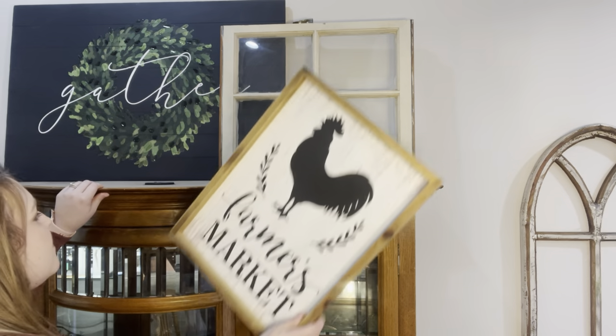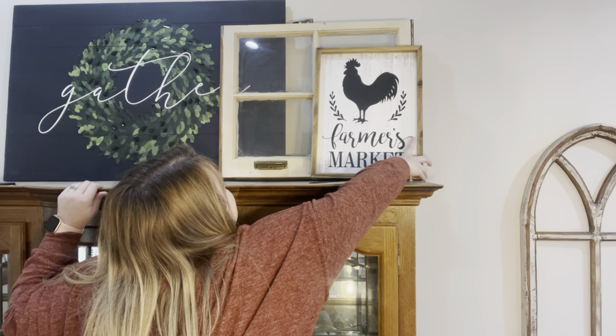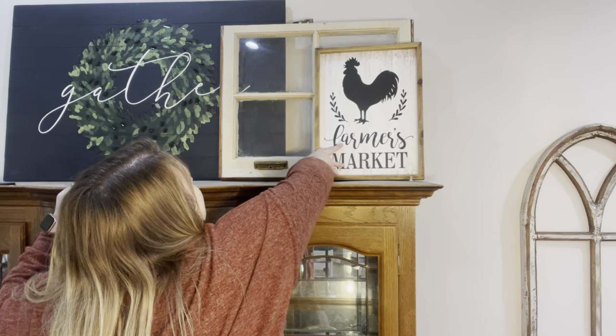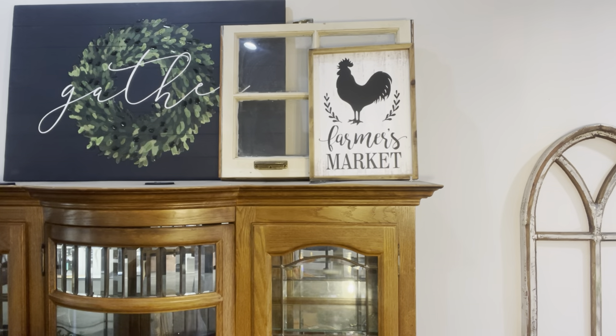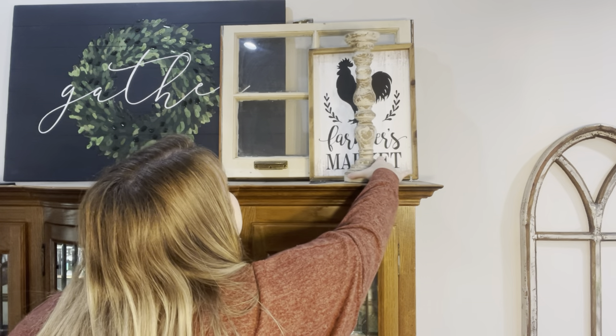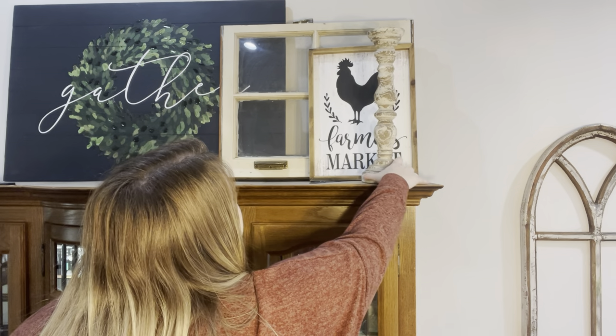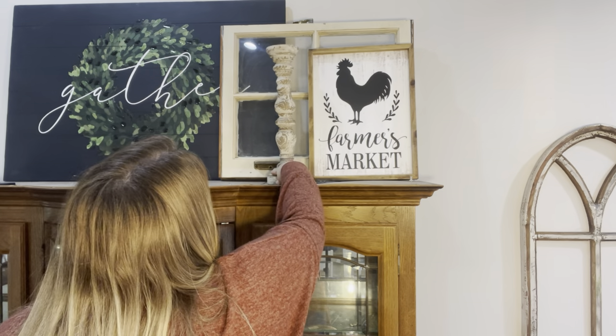Now I'm going to be adding my farmers market sign that I had up here before. I got this from Hobby Lobby years ago for ten dollars — it's one of my favorite pieces. But you will see later on that I do change things up a little bit. This is how it is for now, and then I'm also going in with these same candlesticks that I had up here before, these two that are like a whitewashed color.